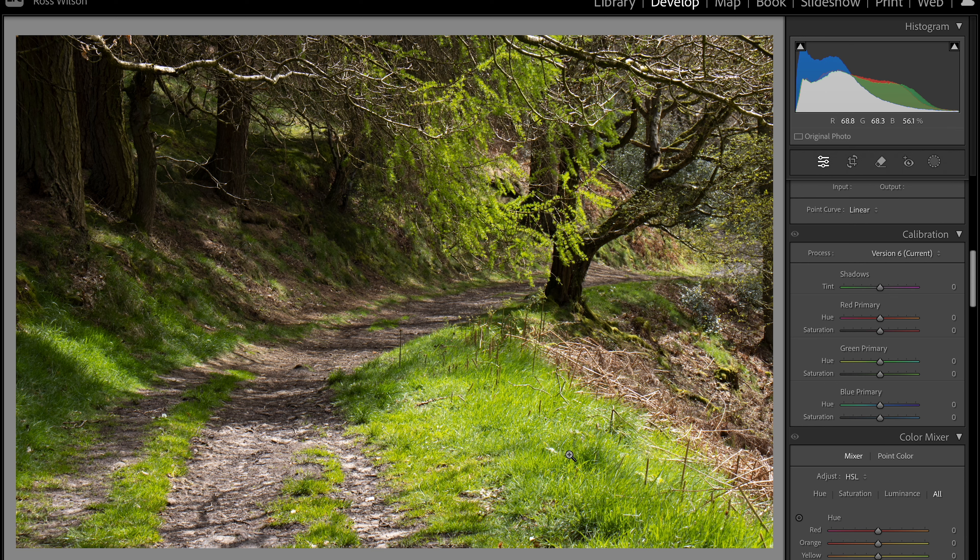This is just a quick edit tip for you today using the calibration panel and the color mixer to be able to adjust the greens of your forest and turn them into that autumn vibe. Let's have a look at this image here — really bright greens — and I've got the calibration open. I always keep my calibration above my color mixer because I find the two go hand in hand really well.